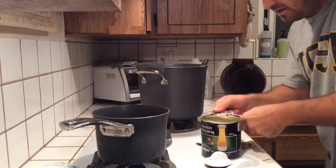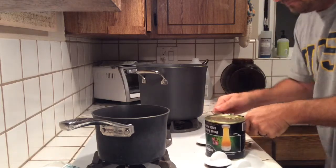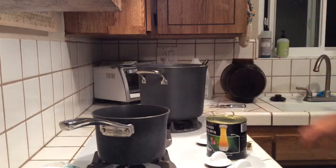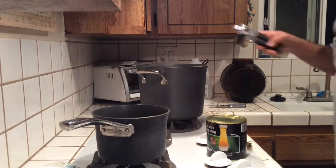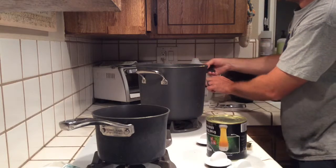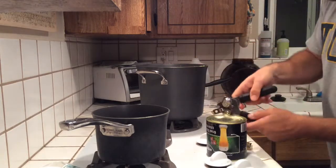The first opener failed so I grabbed my backup — always have a backup. Let me sanitize it first and see if this one is any better.